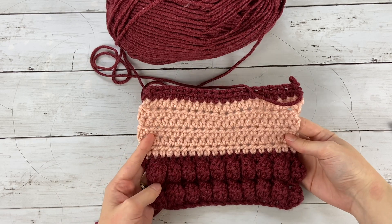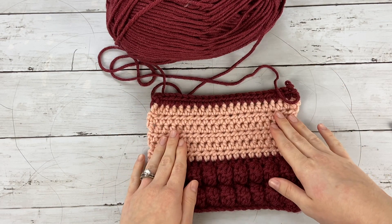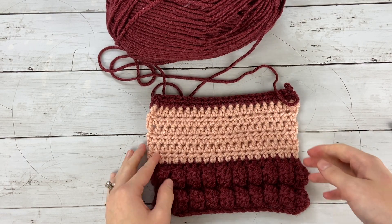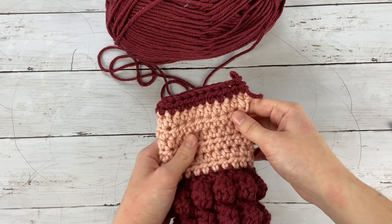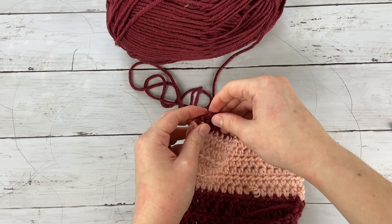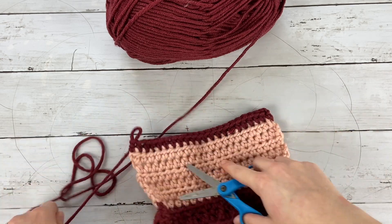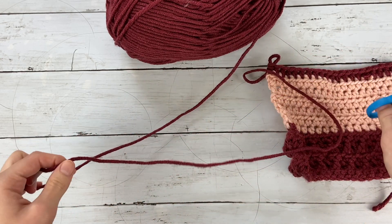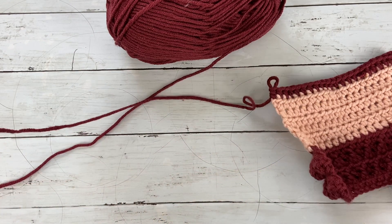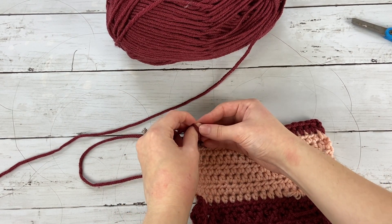Once you have finished crocheting your piece it will look like this — this is the whole fingerless glove — and now it's time to seam up the sides together so that it forms the glove shape that we can wear. I've got my last stitch here and I'm going to cut a nice long tail for seaming up the side of the glove, about a foot and a half long, though it doesn't have to be that long.